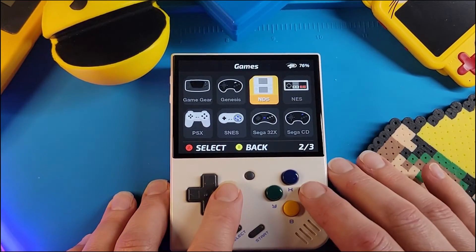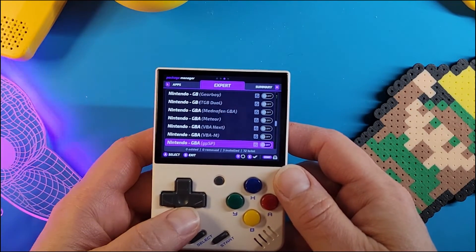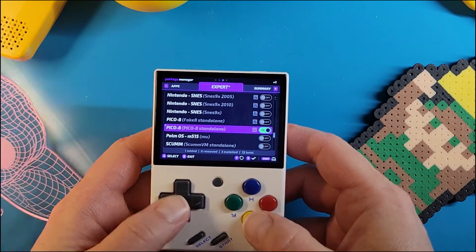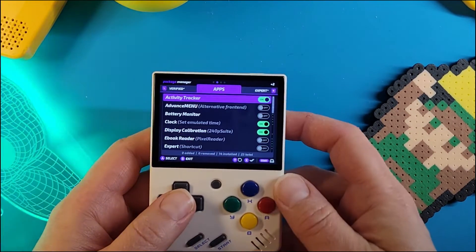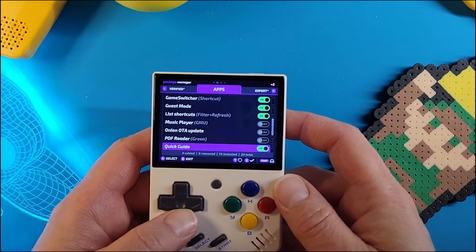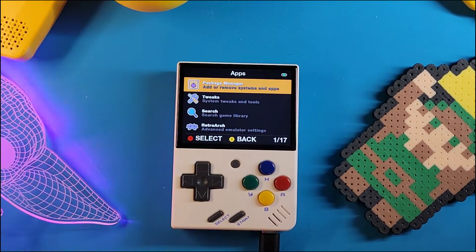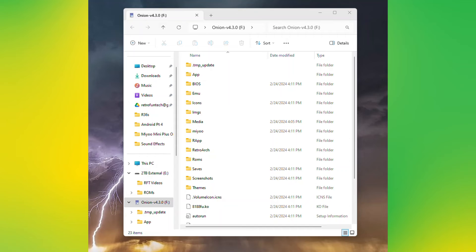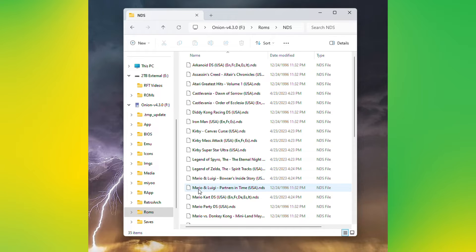To get Nintendo DS and Pico 8, you need to go to the Package Manager under Apps. Tab over to the Expert section and scroll down until you find Nintendo DS and select that. Then scroll down to Pico 8 — make sure you select the standalone version. To set up DS games, put your SD card back in your computer and navigate to the card, then ROMs. If you don't see a folder called NDS, just create one in all caps. Now copy over your DS files to that folder and go have fun.